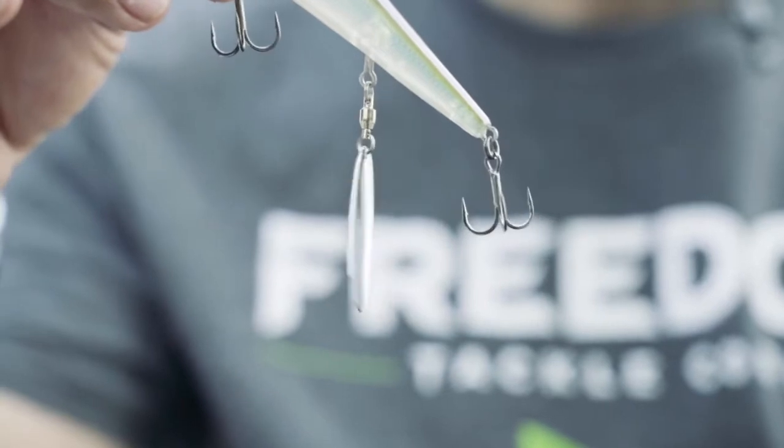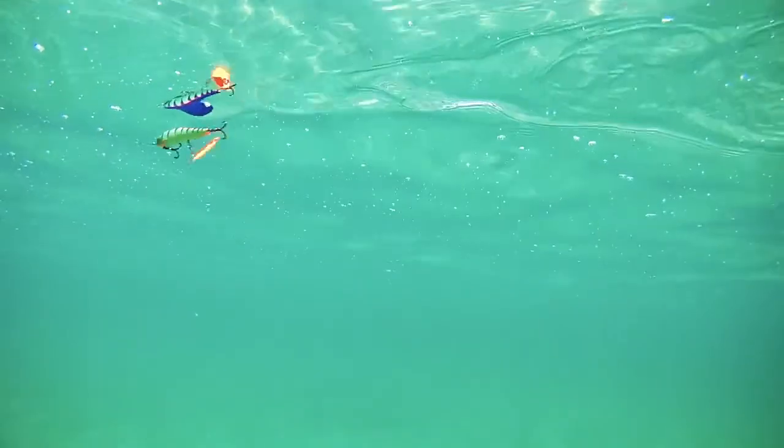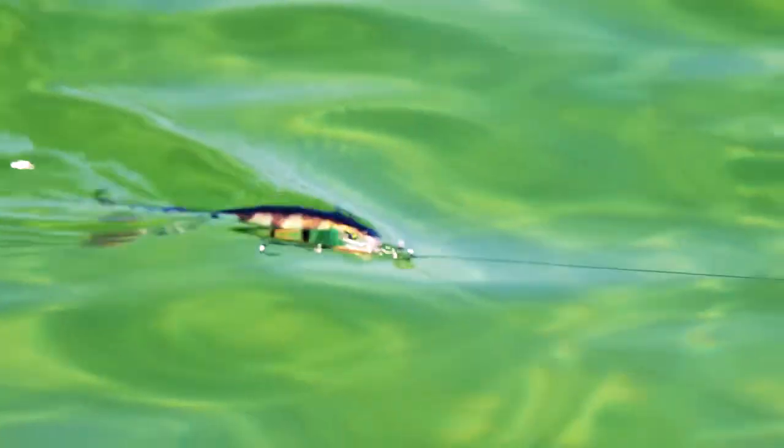What makes it so special is this blade that's attached in the middle of the lure. On your retrieve, it spins and hits the body, hits the rear hook, makes a real loud clacking sound. But that also drives a really unique action in this bait — it causes the body to roll back and forth and the body will also hunt.